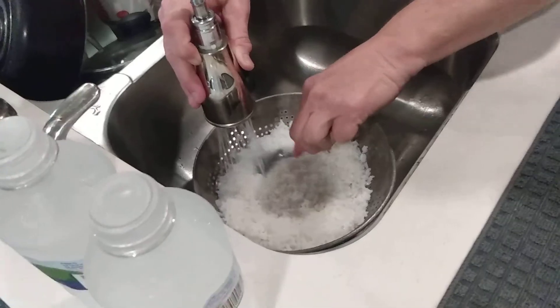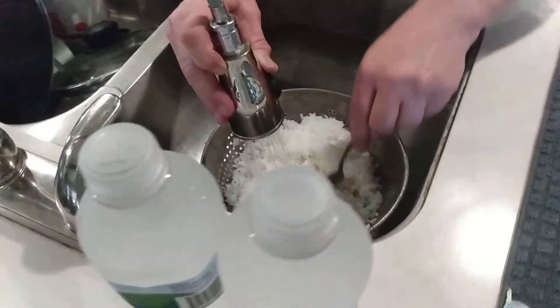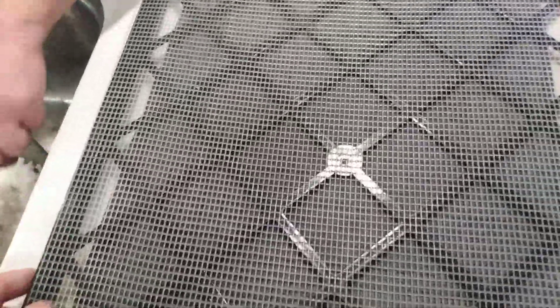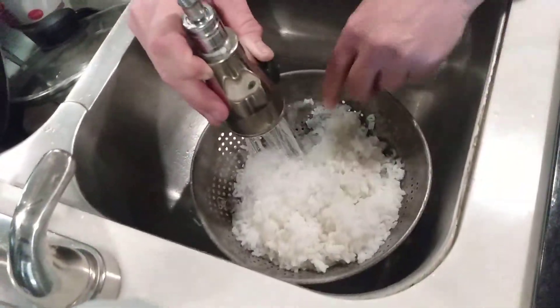You have rice in just a matter of minutes instead of waiting for boiling water and the usual 20-minute cook time. She's going to put it on this tray right here. We're going to put it in with as much starch rinsed off as possible.